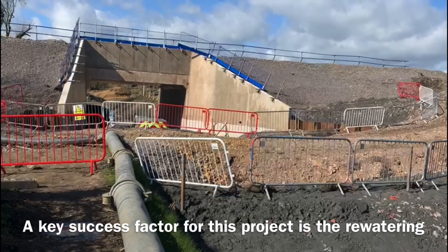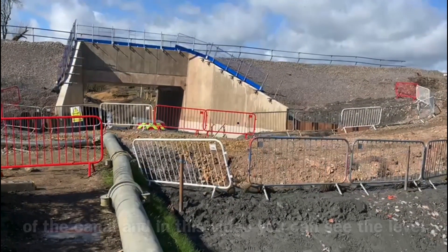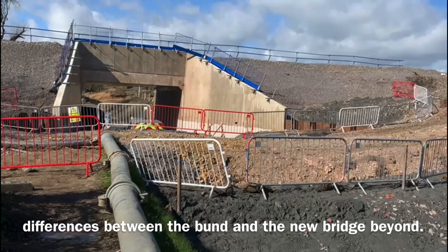A key success factor for this project is the re-watering of the canal, and in this video you can see the level differences between the bund and the new bridge beyond.